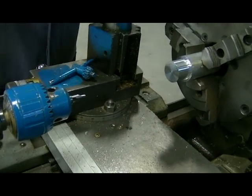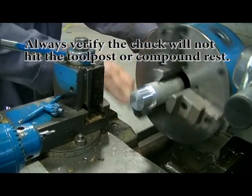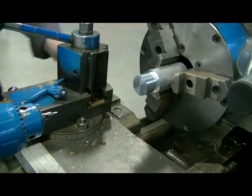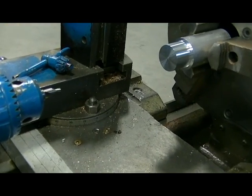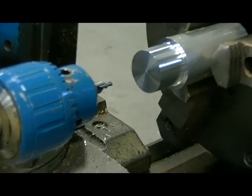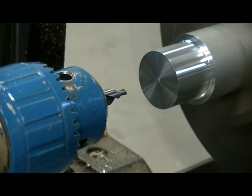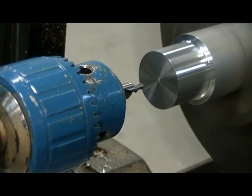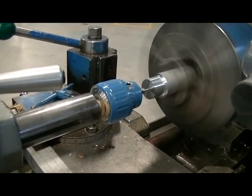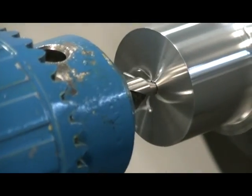I'm going to tighten up the center drill in my drill chuck, then move the carriage up so it's out of the way. I'll put the spindle in neutral and make sure it isn't going to hit the tool post — I've taken the tool off for safety. I'll put the machine back in gear, slide the tail stock in close to my workpiece, gently lock the tail stock, and start the spindle. I don't need coolant when I center drill.